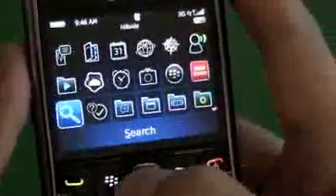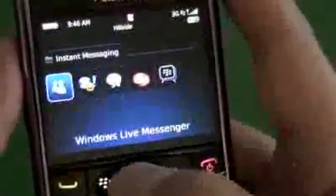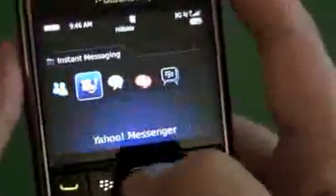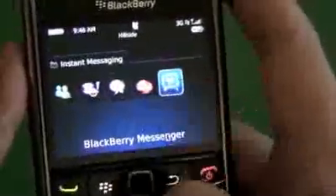There's the search, and instant messages — these are just shortcuts to download the applications. There's Windows Live, Yahoo, Google Talk, and AOL Instant Messenger. BlackBerry Messenger is in the instant messaging folder as well.